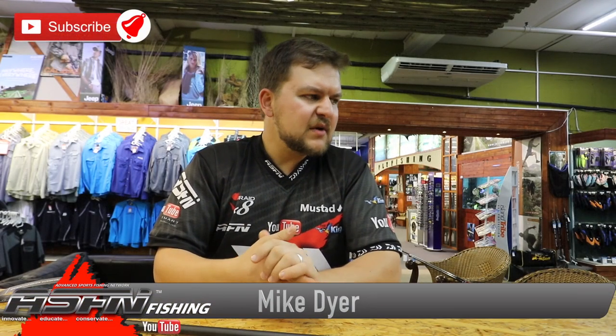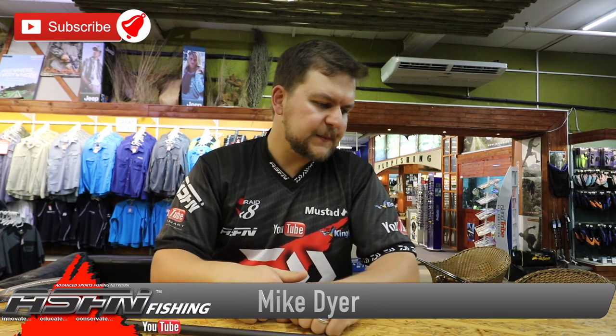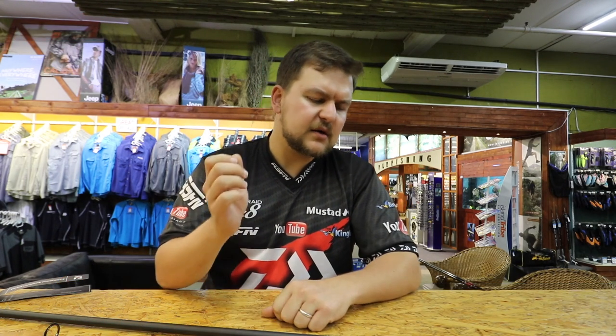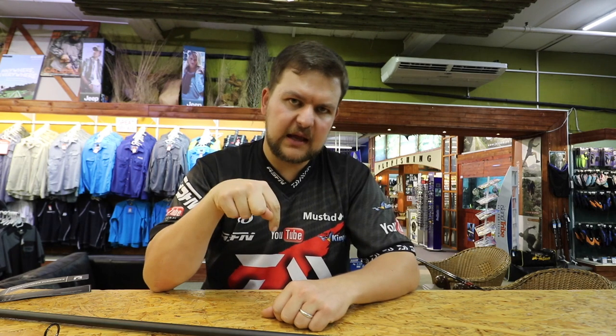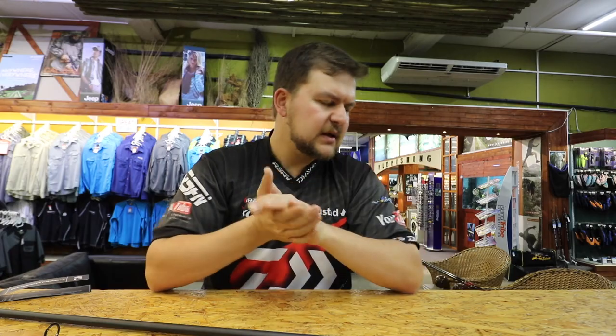Good morning everyone, today we're going to be doing a product video for our freshwater guys. If you've been following Gilbert and Loki on our Facebook and YouTube channel, just a reminder: click like if you like the video, leave comments if you have questions, subscribe and tick the little bell icon so new videos pop up. If you're on your phone, make sure your settings allow pop-up notifications otherwise they won't come through.